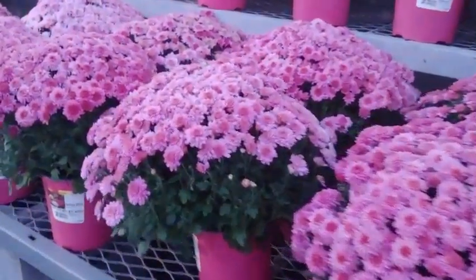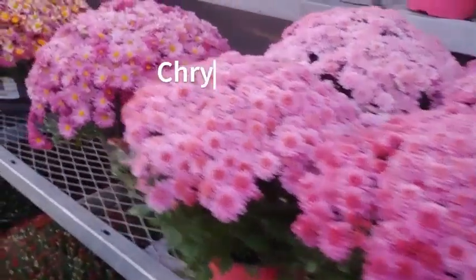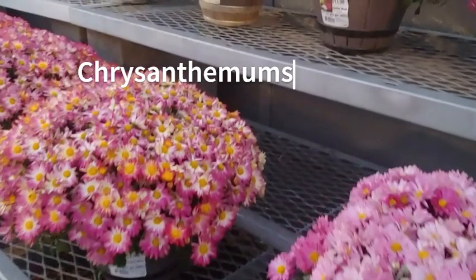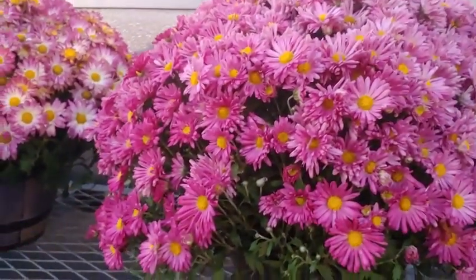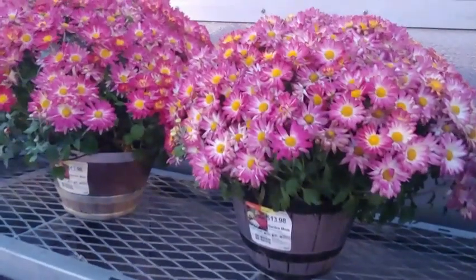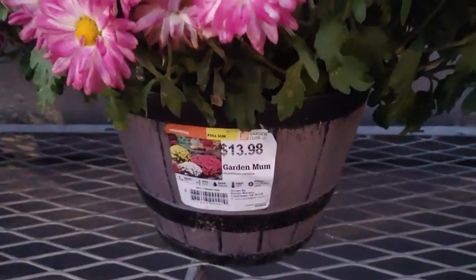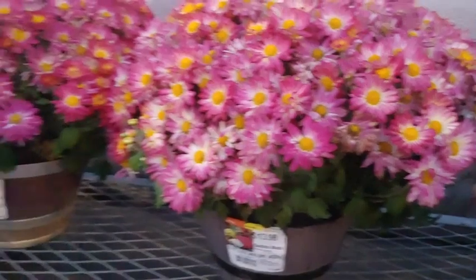For fall bloomers, of course, we have chrysanthemums. These are typically enjoyed in containers, but you can put them in the ground. I do have a video showing how to get them to come back year after year — it can be done. They just need the right protection. You can always repot them into larger containers and they'll come back year after year with the right care.